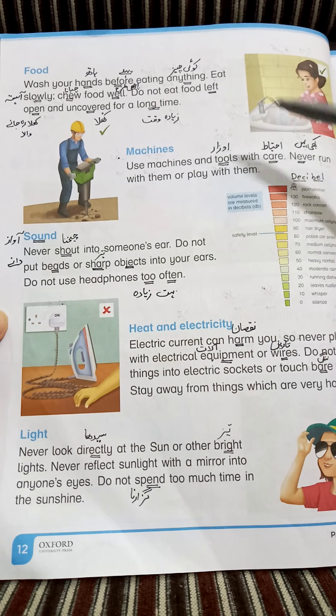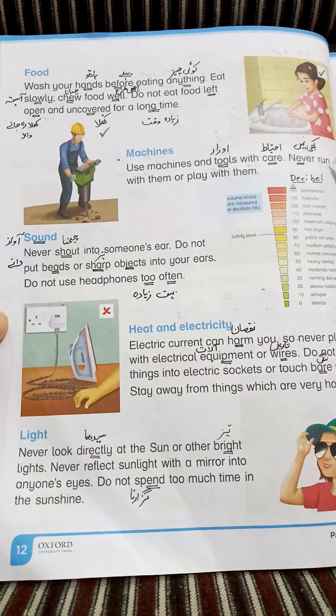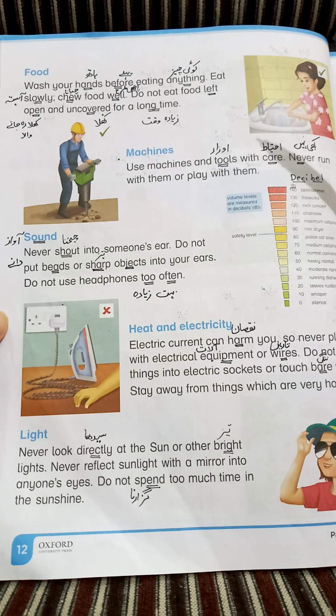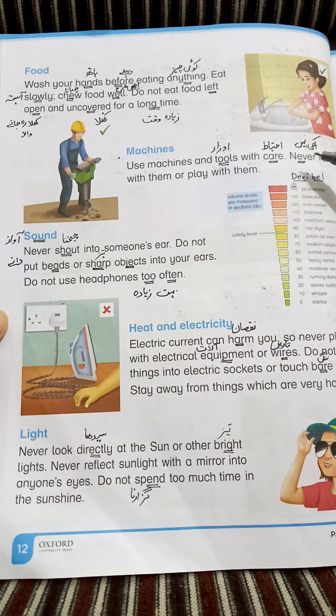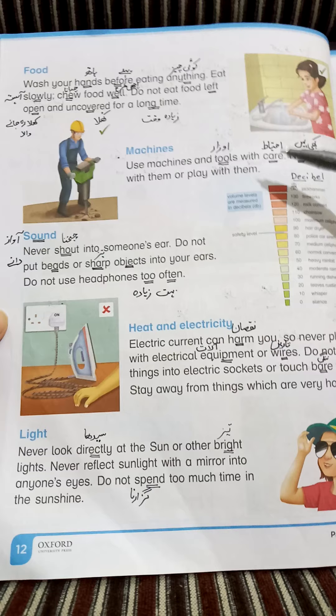Use machines and tools with care. ہمیں machines اور tools کو احتیاط سے استعمال کرنا چاہیے (We should use machines and tools carefully). Never run with them — کبھی بھی ان کے ساتھ بھاگنا نہیں چاہیے. Or play with them. For example, if tools like a hammer are in your hands.